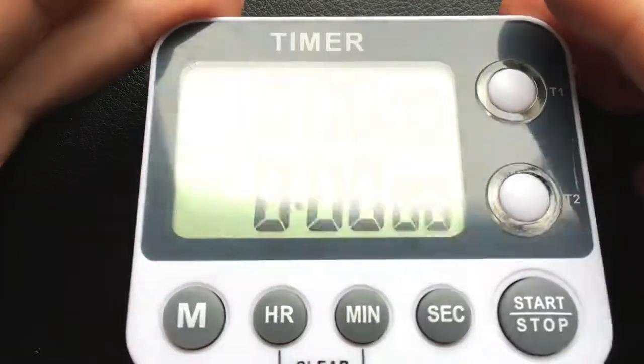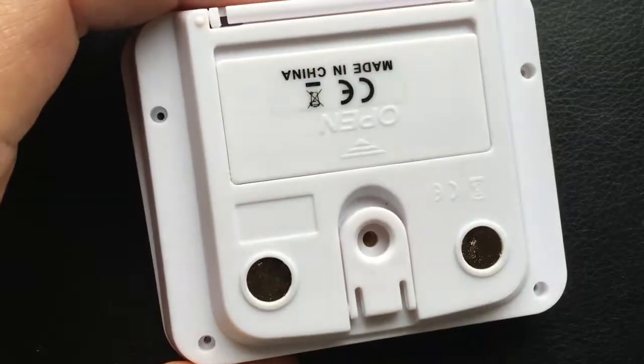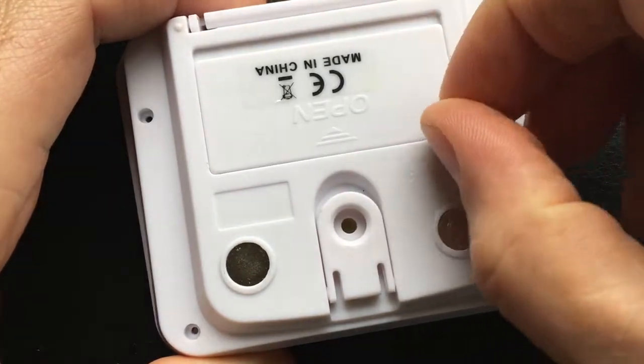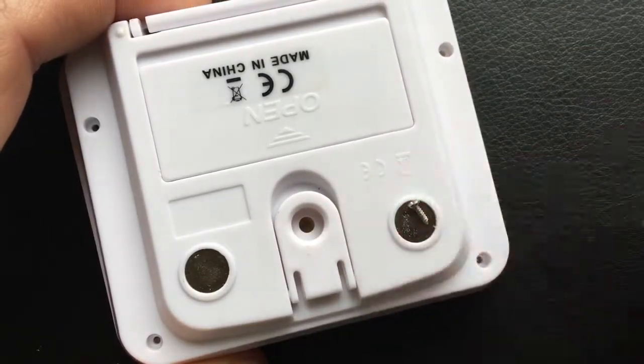So what I did is I opened it up. It's got some screws on the other side — you just remove these screws. They are small little tiny screws. You can either put them to the side or keep them on the magnet on the back, so you can keep them safe there.